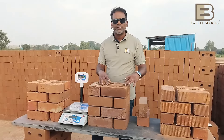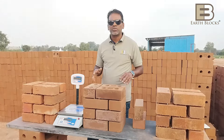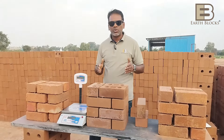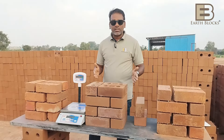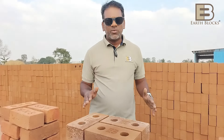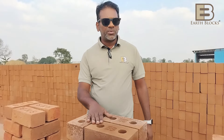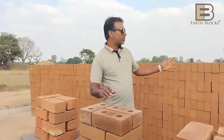The added advantage with EarthBlocks is that because of the conduits in the holes, you can run your electricals while you build your wall. There is no need for cutting, chipping, plastering, or extra waste — making it very economical and sustainable. We also have some great introductory offers on these bricks — please check the description below for the latest prices we are offering.